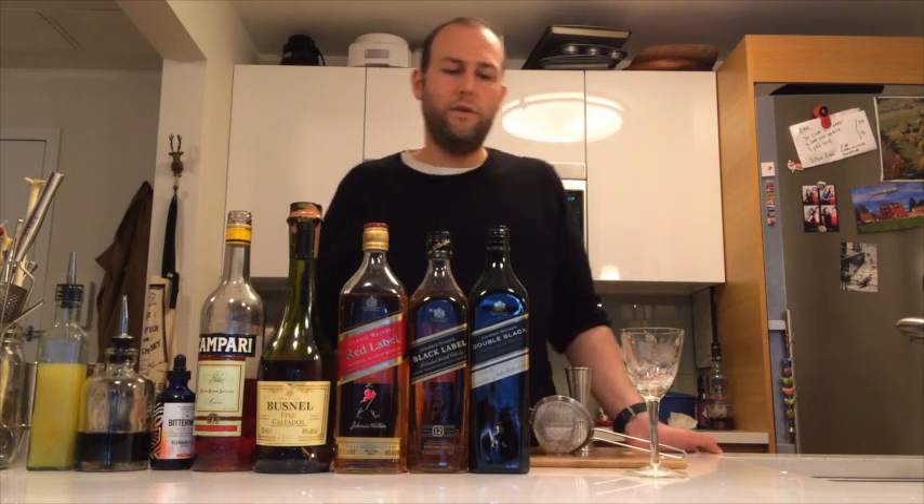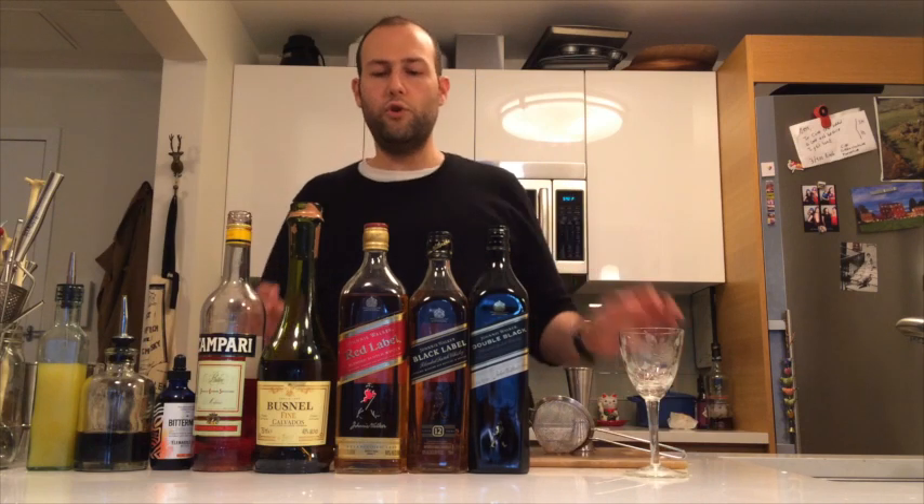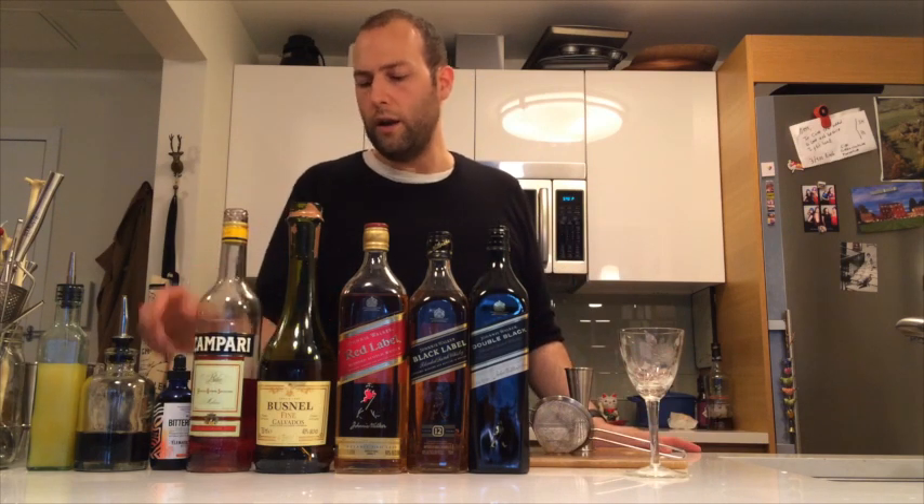It's a Scotch Tiki cocktail featuring Johnny Walker Double Black, some Bushnell Cavaliers, some Campari, some Bittermens Tiki Bitters, some Demerara syrup, and some pineapple juice.